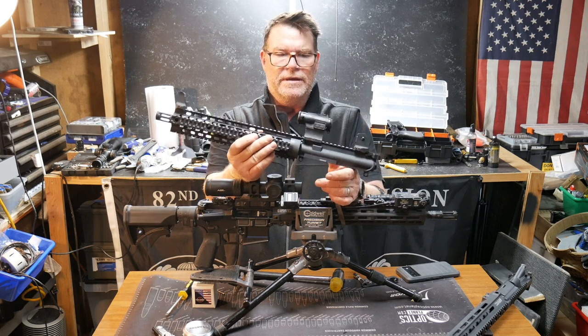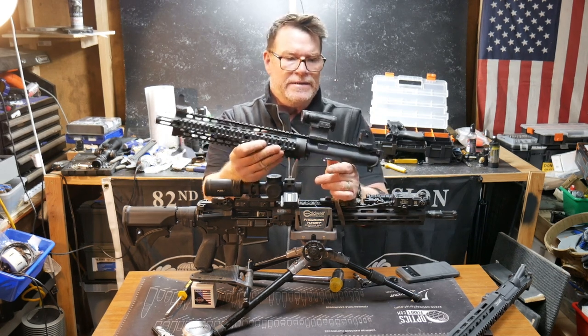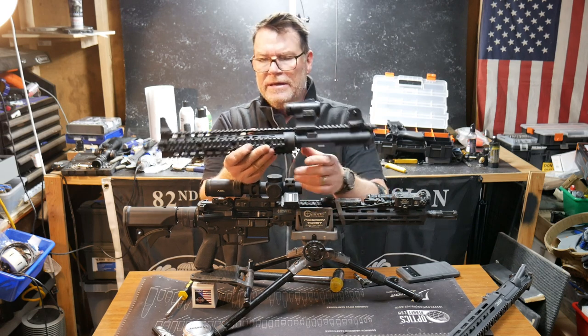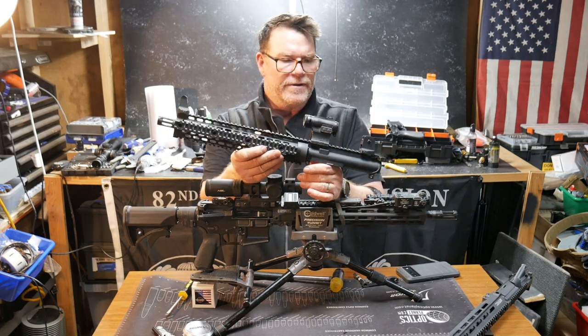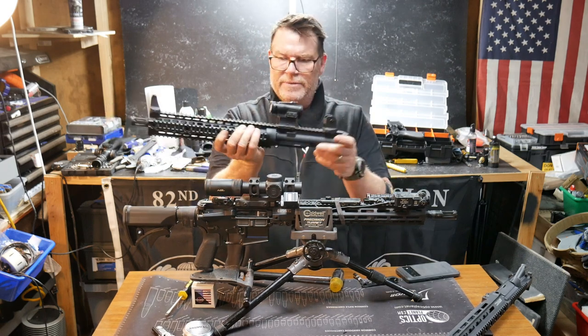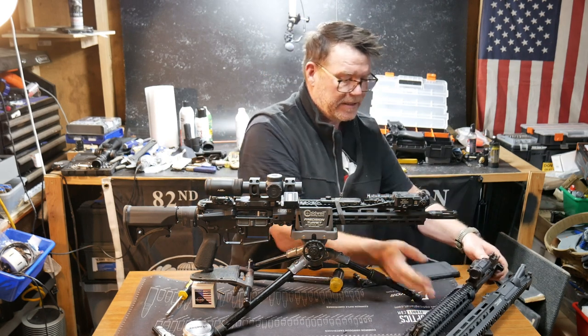Really nice little optic and it's never made it to market. But in any case, this thing we're going to kind of decommission. As you can see, the lasers are gone off of it, the lights are gone off of it. And it might be put in the trunk of the car just for travel purposes.